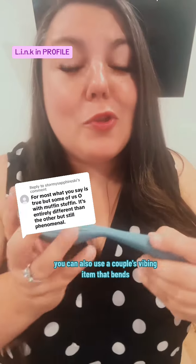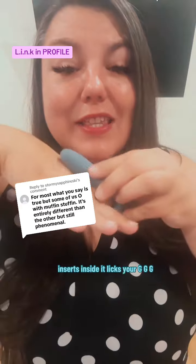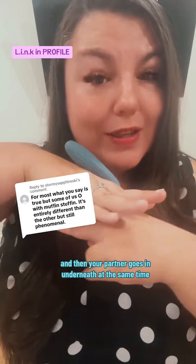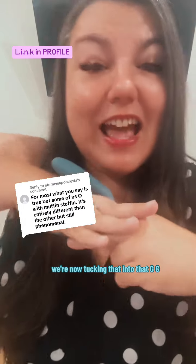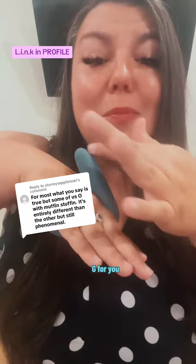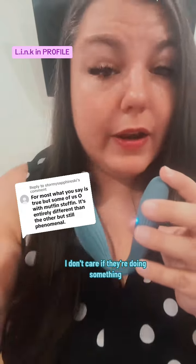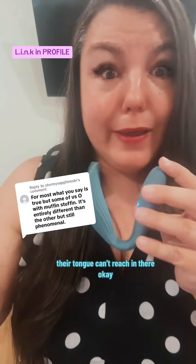You can also use a couple's vibrating item that bends and inserts inside. It stimulates your G-spot while your partner goes in underneath at the same time — they're pressing right into that G-spot for you. Plus, you're getting stimulation on the clitoral complex as well. This thing stimulates you from the inside out. I don't care if they're Gene Simmons — their tongue ain't reaching there.